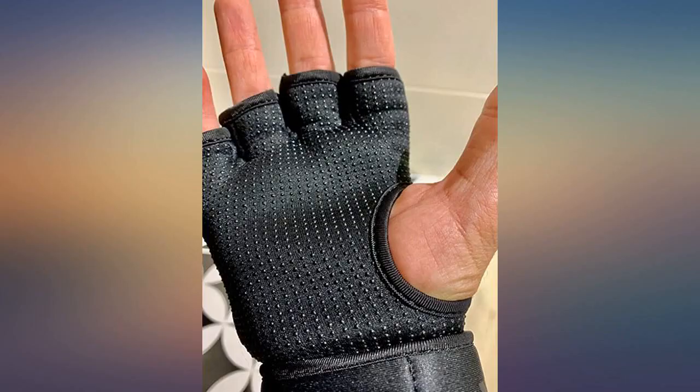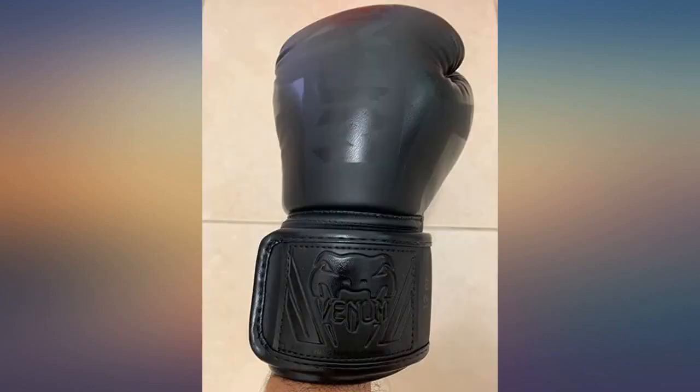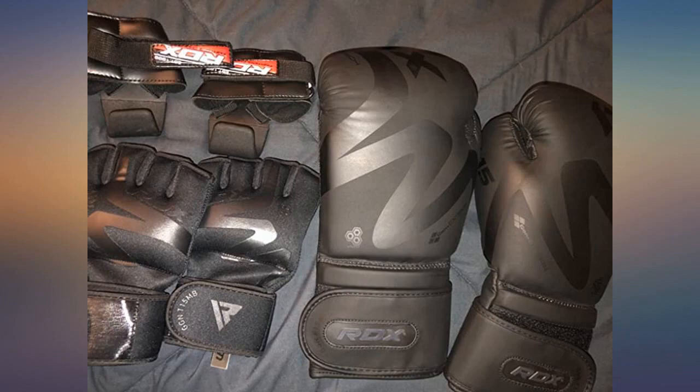RDX service also gets 5 stars. Love the flexibility in training — not having to switch gloves from MMA to boxing because the wraps work for both, and they take less time to get ready since I'm not wrapping each hand separately.